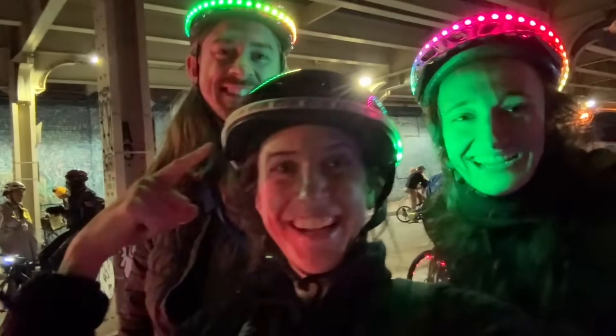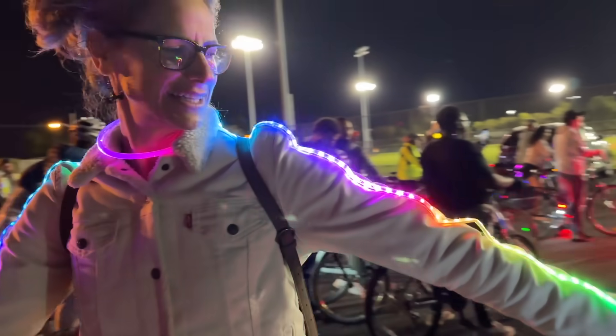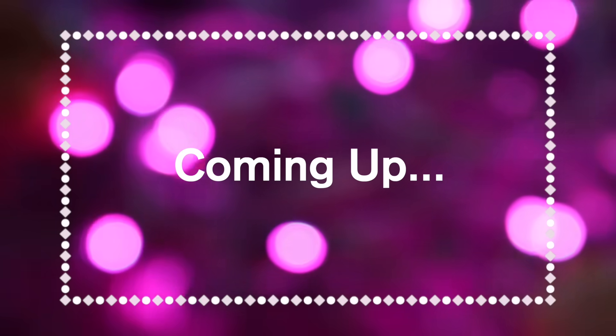So what are we making? We are making a light-up helmet project that will give you the opportunity to create some creative, custom-coded animations on your helmet. If you're an absolute beginner, I recommend following along this tutorial series with all of the recommended components. But if you already have a project in mind, you could use the concepts I share for creating this helmet and incorporate them into your own project. We will be using MakeCode, MicroBit, NeoPixels, and LiPo batteries to create a very simple, customizable LED project.